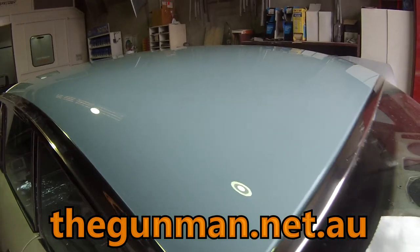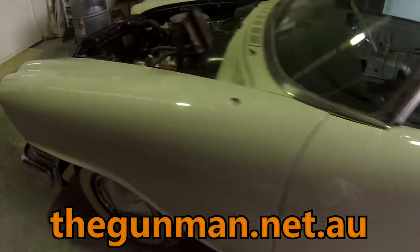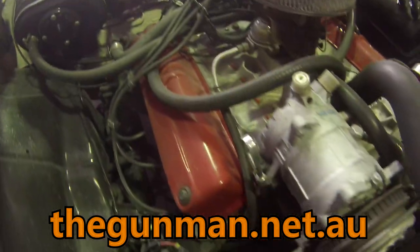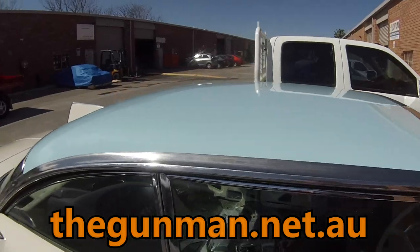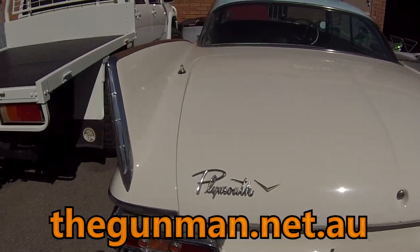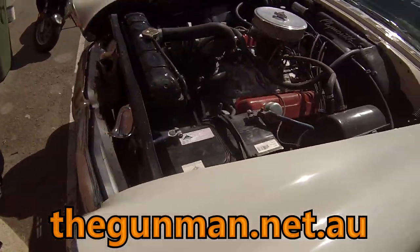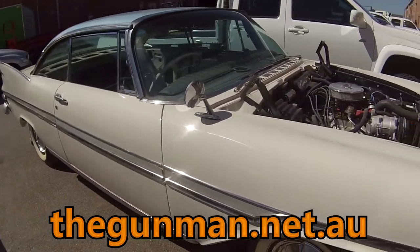You're all thinking it would have looked a hell of a lot better painted up like Christine in red with the cream roof. Now you've seen this video you should get out there and watch Christine — it's a totally awesome 1983 movie based on a Stephen King book, one of those cult classics. It's about a '58 Plymouth — not a '59 like this one — that comes to life and kills people. Anyway, I hope you guys have enjoyed watching this video. Give it a big thumbs up if you have, and make sure you check out my website thegunman.net.au. Thanks for watching, this has been another Gunman production. Goodbye!